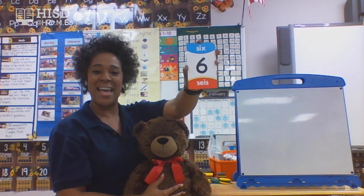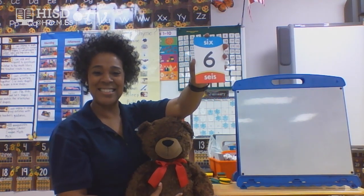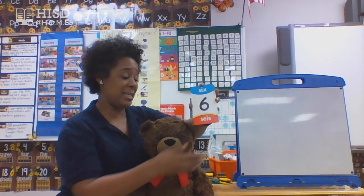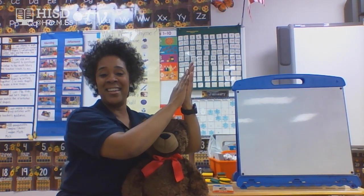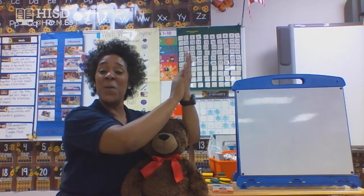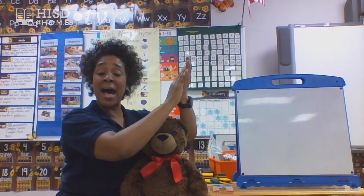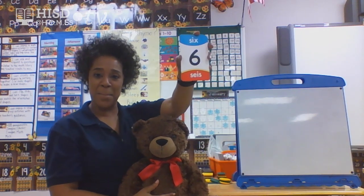This time we're not going to do that. What number is this, friends? This is number six. Good job. Hands together, ready? Go. One, two, three, four, five, six. Yes, I remembered to stop this time, friends — number six!